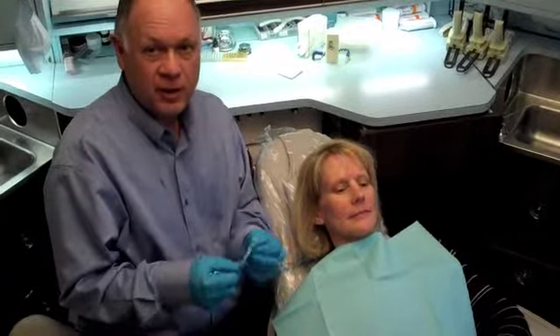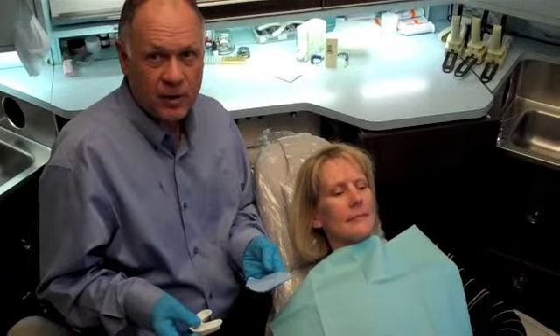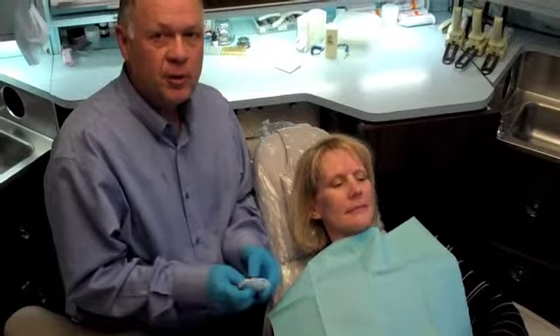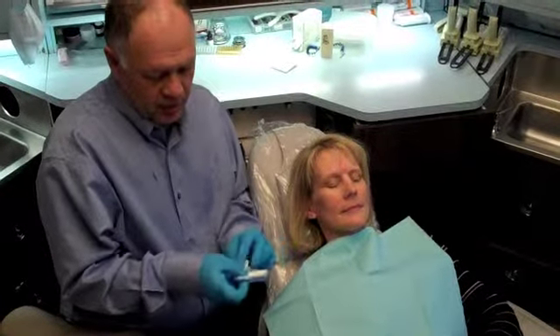We have our pre-softened custom tray. It takes about 30 seconds in the water between 170 degrees and boiling. We use a disposable fluoride tray as a spacer, which nicely creates the two millimeters of space we want between the tooth and the material.